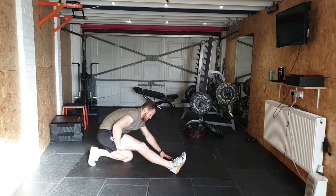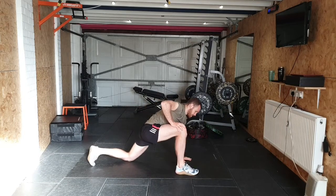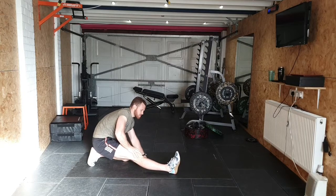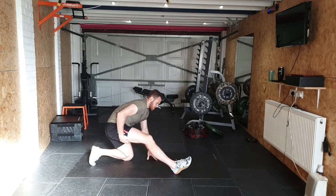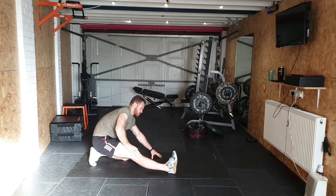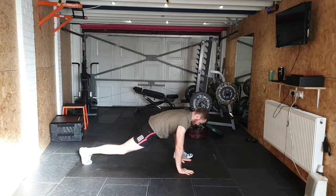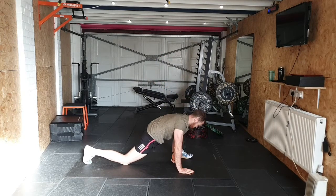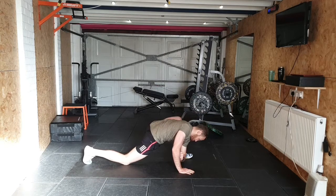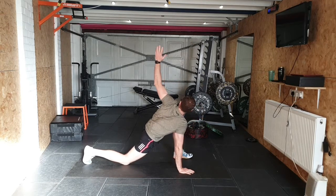Rock back forwards and back, stretching out the hamstring like so. Hamstrings are a big limiter, especially for a Romanian deadlift where we're keeping the legs a bit straighter. Inactive glutes and tight hamstrings tend to be precursors for injuring your back or having a very tight lower back. Let's swap it over to the other side — hit that strider stretch first, elbow towards the floor and then reaching up. These are great warm-up exercises to do before workouts, squats and deadlifts primarily.